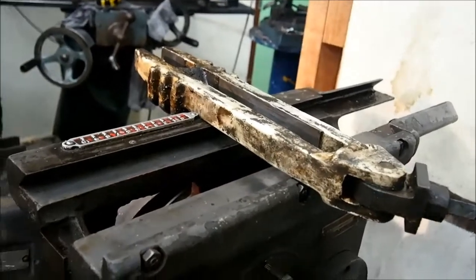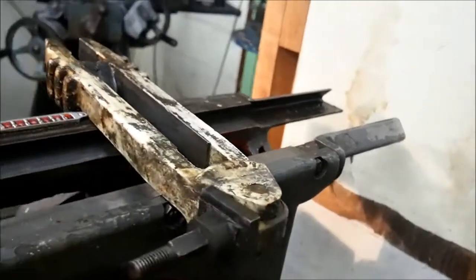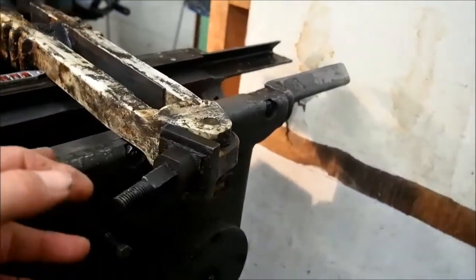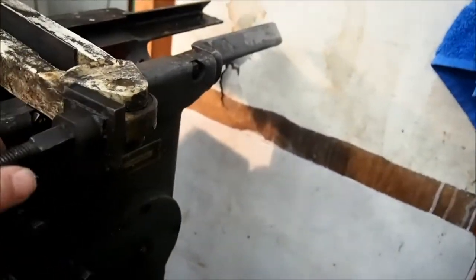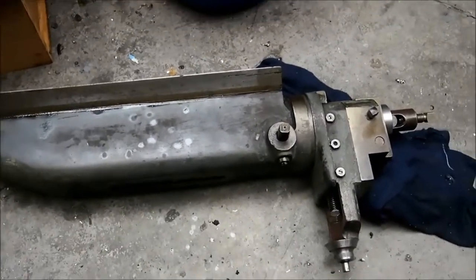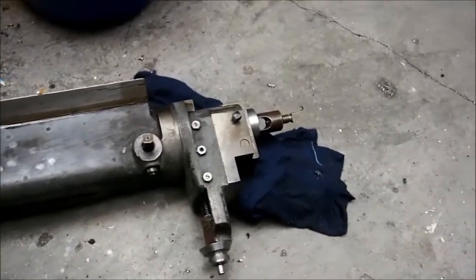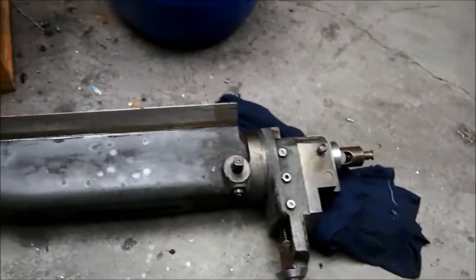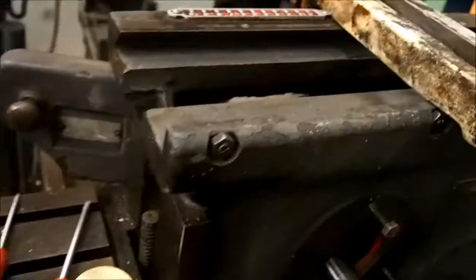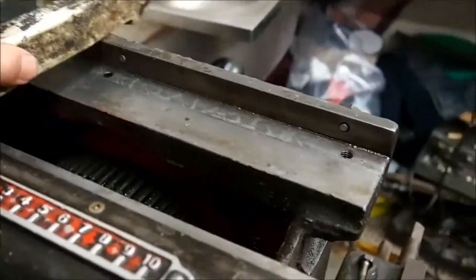We've taken the top slide off, which was a bit of a mission, because when it's facing the wrong way — this is the scotch yoke, I believe that's the name of this part — when it's facing the wrong way the top slide won't come off. The top slide is in pretty good condition. We'll take the clapper box off and clean that up and get it repainted.